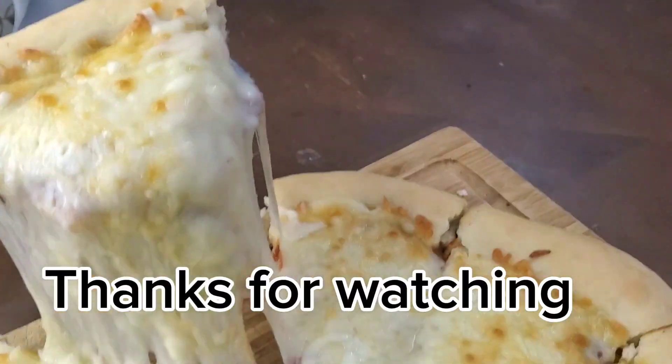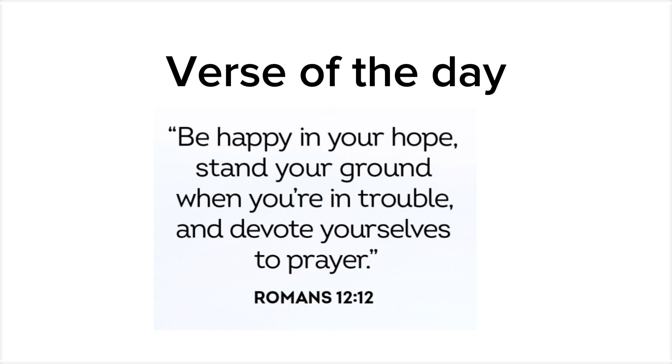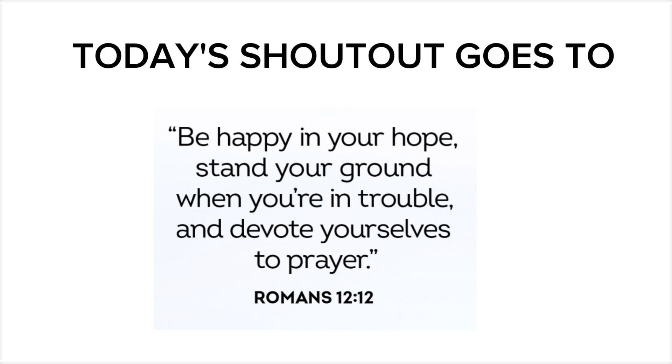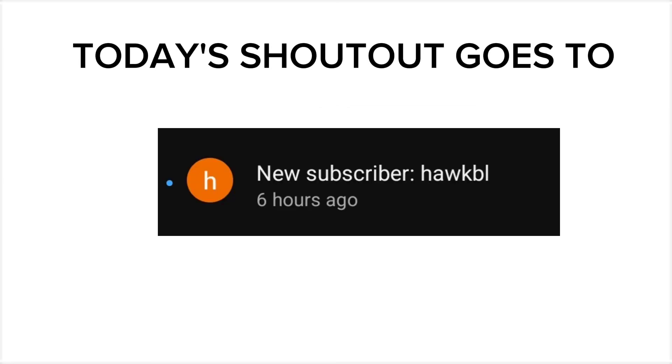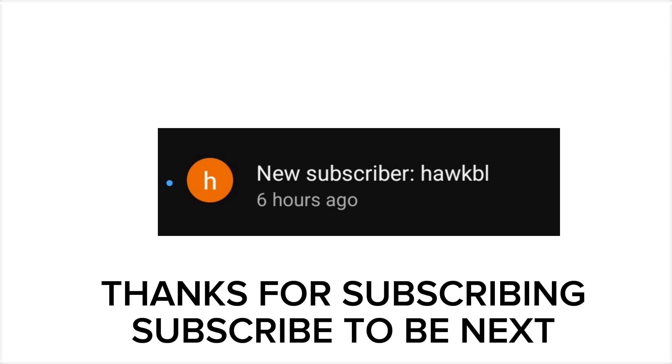Thanks for watching. Today's shoutout goes to HAWKBL — thanks for subscribing. Subscribe to be next.